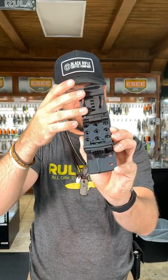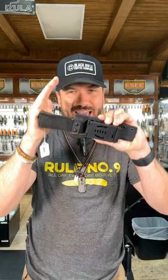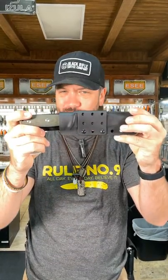These come with a Kydex sheath with a drop loop as well as the multi clip right there. Adjustable size for belt. You can pick these up in our store and on our website for $79.88 at smkw.com.